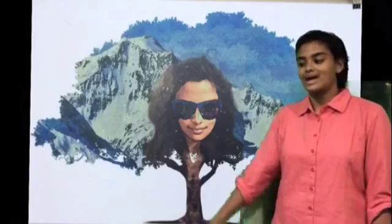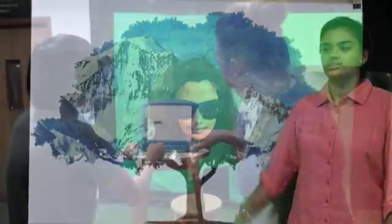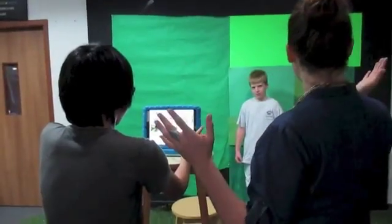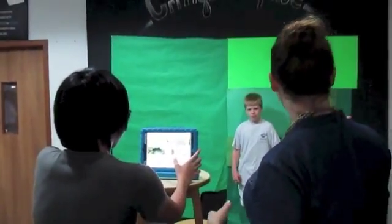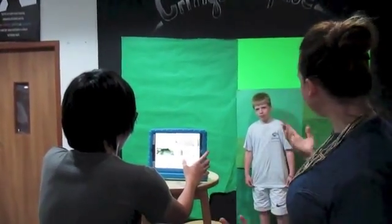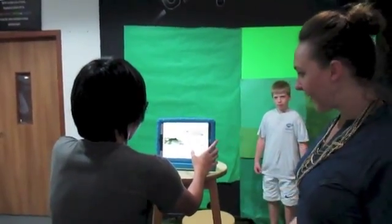A teacher coaches a student before filming: 'Okay, so now you're going to say: hi, my name is — and then talk about why you made your artwork, what you were trying to show, and what it is. Talk about it.'